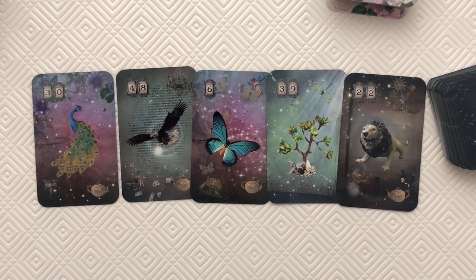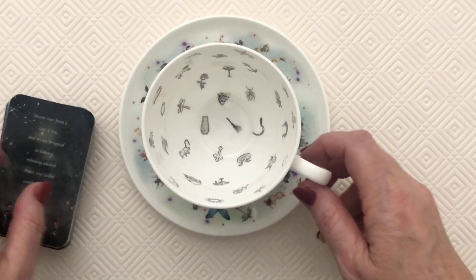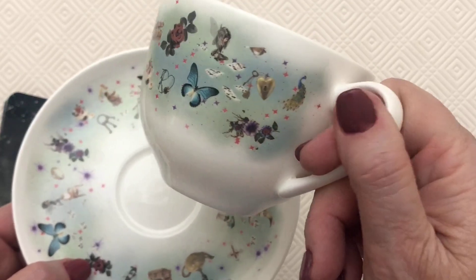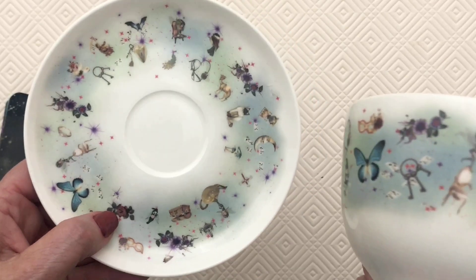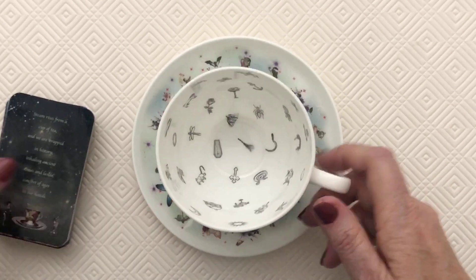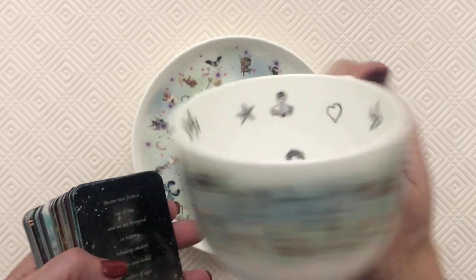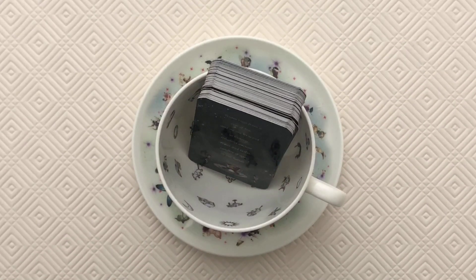I'll put the links below so you can see where to buy them. Also, look at this — here is the matching fortune teller teacup with all these little symbols, fairies, and bits that are actually in the cards. So you can have your cards and your matching teacup. All the images on the teacup match the cards — mushrooms, fairies, and so on. Isn't it just beautiful? Have a good day!